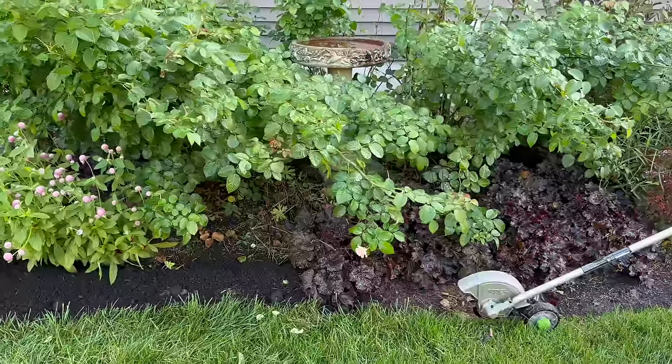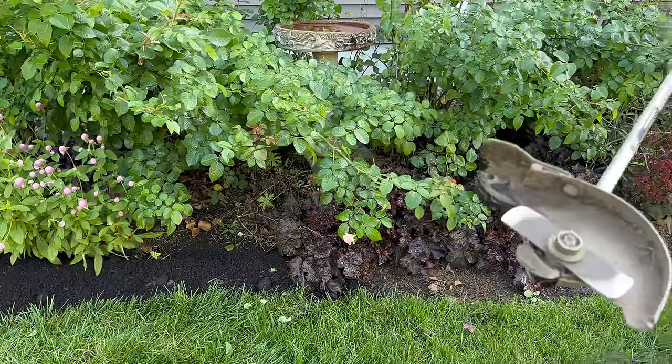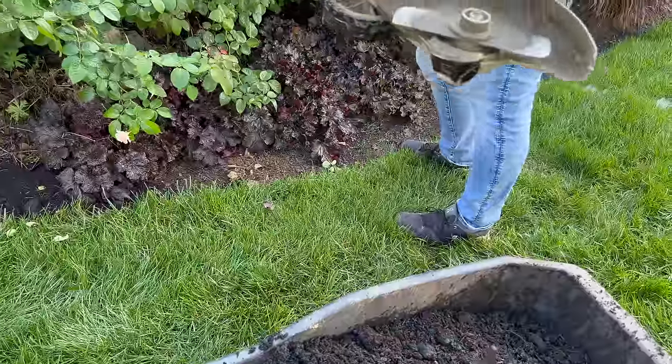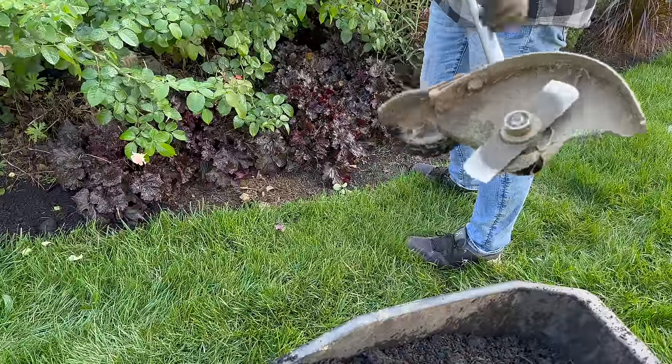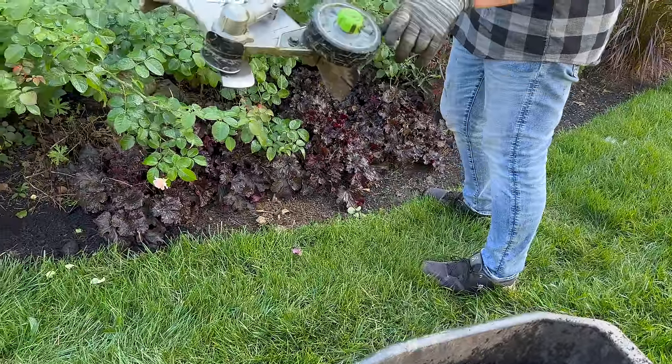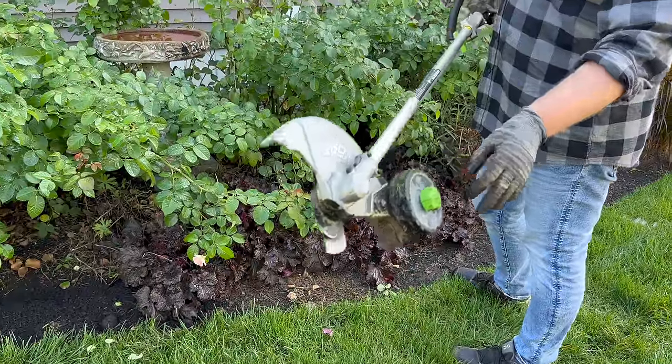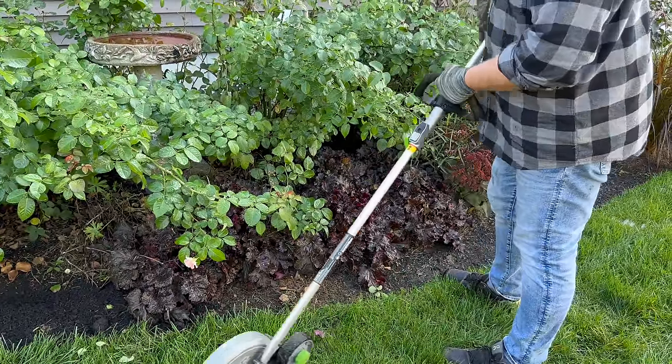Can you explain the electric edger and show us the blade? It's got a little cover, a little blade and a protector. You can raise and lower the height on it — I think I have it at the highest level just because I find that's what I can handle.